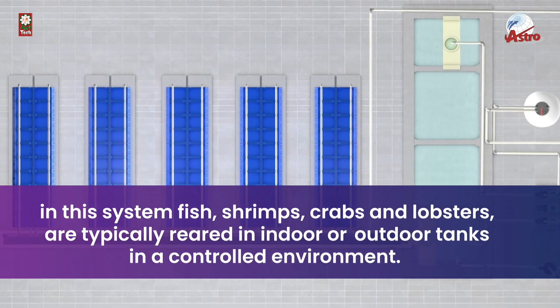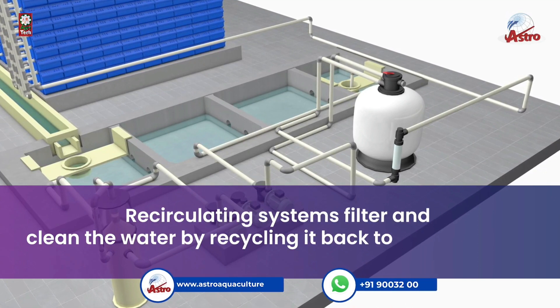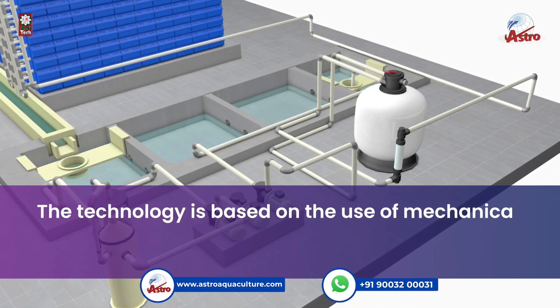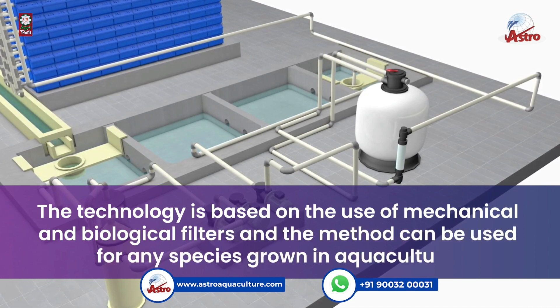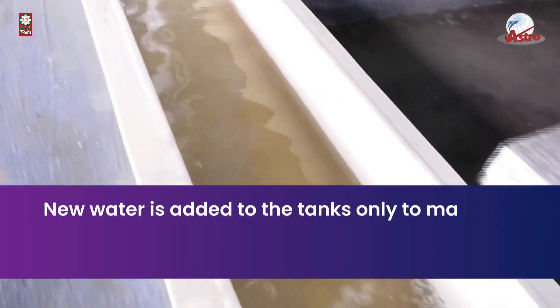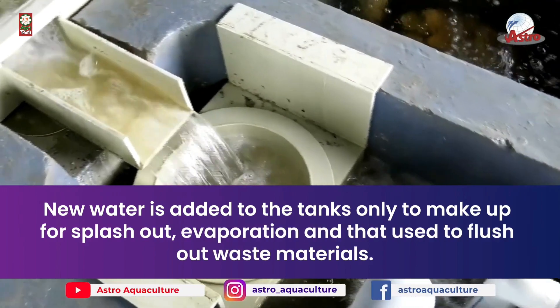Fish, shrimps, crabs, and lobsters are typically reared in indoor or outdoor tanks in a controlled environment. Recirculating systems filter and clean the water by recycling it back to the culture tanks. The technology is based on the use of mechanical and biological filters and can be used for any species grown in aquaculture. New water is added only to make up for splash-out, evaporation, and water used to flush out waste materials.